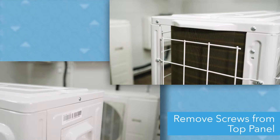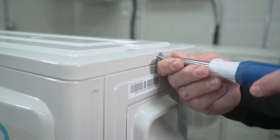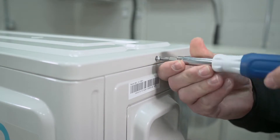First, you'll need to remove the three screws on the top panel with a Phillips head screwdriver. There is one located on the right side of the unit and two located on the left side. Note, your unit may have more or less screws depending on the model number. For this video, we are using the 18,000 BTU model.